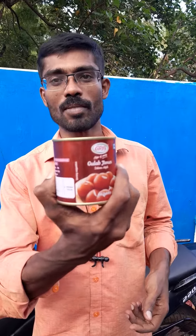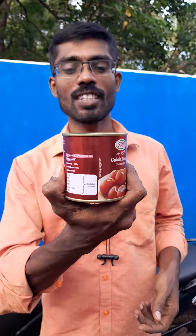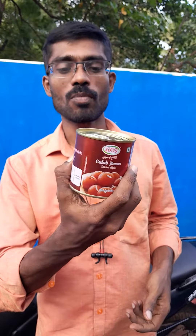Friends, this is the first time we have a Globe Jump tin. This is the GRP company Globe Jump tin. This is the 10-10-0 tin, 300 grams.